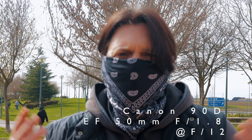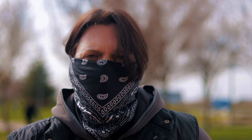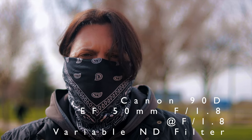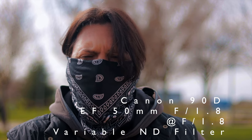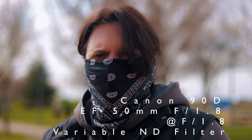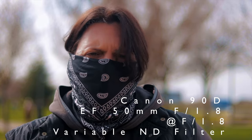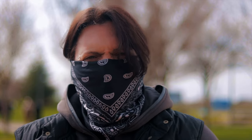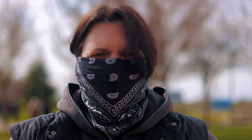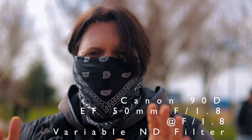In order to open the aperture further we need an ND filter — I'm putting it on right now. The ND filter is on and I was able to set the aperture wide open at f/1.8, and this is what it looks like. The background is just awesome. Let me know what you think in the comments, smash the like button, subscribe if you haven't already, and check the links in the description for all my gear. This is the Canon 90D with the nifty-fifty at f/1.8.